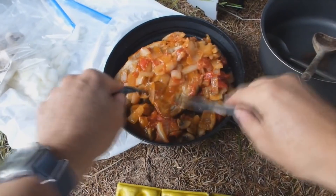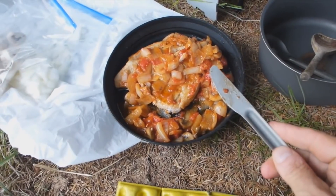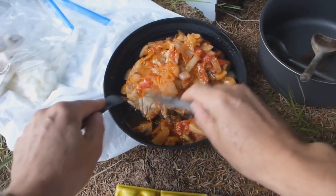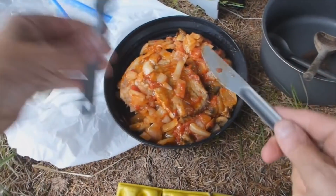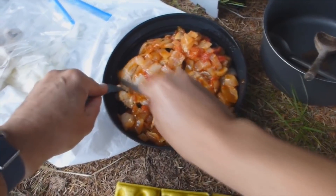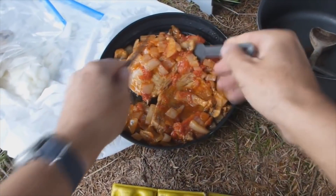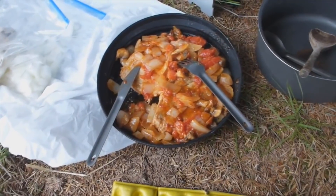Absolutely fantastic. Really good with the tomatoes, the juicy tomatoes. A bit of chop. Offered to give Matt a chop but he didn't want one. Maybe next time he'll... I don't think he trusted my cooking. But this is great. He's had lamb chop - I made him lamb chops before, ages ago, one of the first wild camps we done. I'm going to switch this off because this is too good, I'm going to enjoy it.